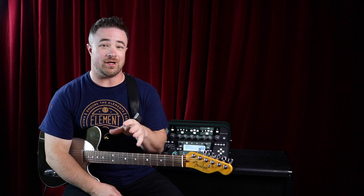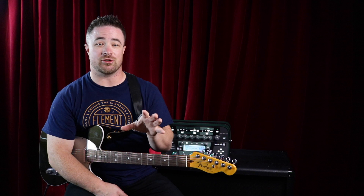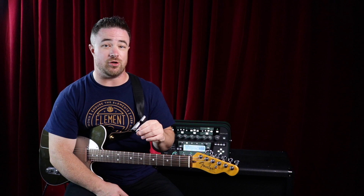When it comes to what strings are the best beginner strings, I say the lightest strings possible — in this case, seven gauge strings. If you can't get seven gauge strings or you don't want to try them, go for eight gauge, because at least eight gauge strings are going to be a lot lighter than tens, which are kind of the standard that come on guitars nowadays.